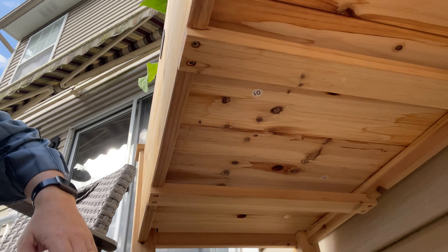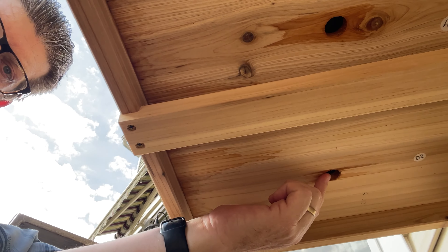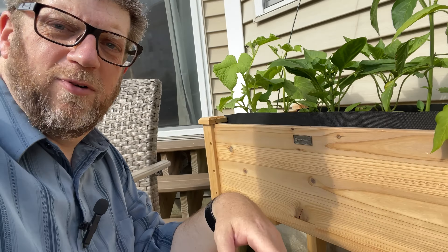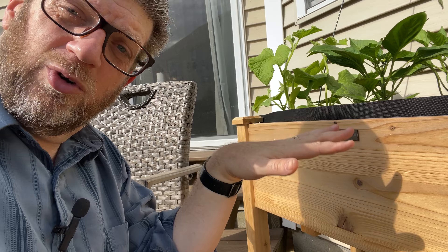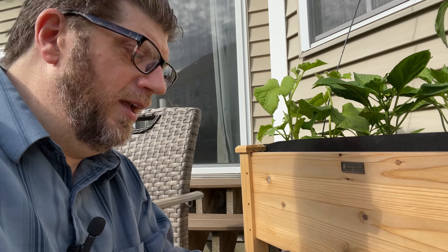Secondarily, there is drainage on this. The way this thing works, underneath here these panels actually have little holes in them. You can see it's kind of watery there — some water came out, it actually rained last night. So the water goes through and it does drain. There's a little bit of play with the slats when you don't have soil on them, but that's where the bag comes in — the bag keeps all the soil from falling out, and the water just goes right through the bag and falls down. It's a nice little system.